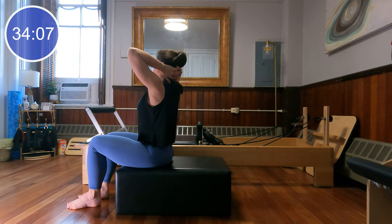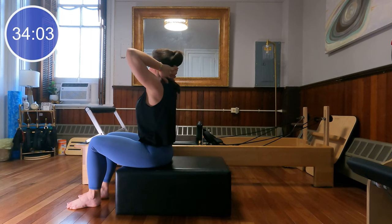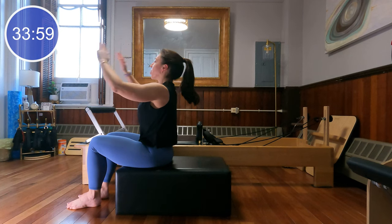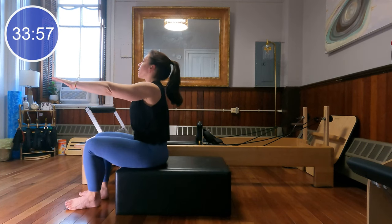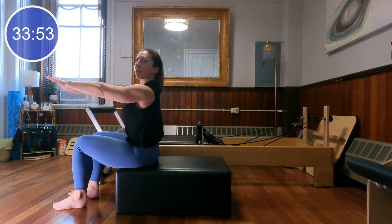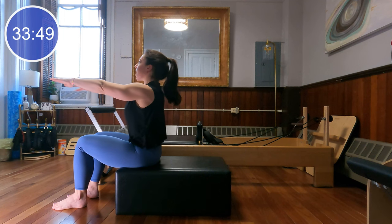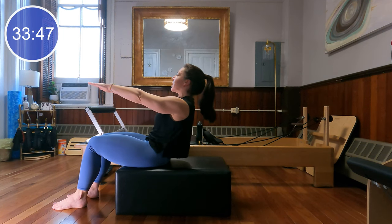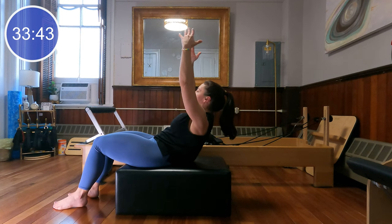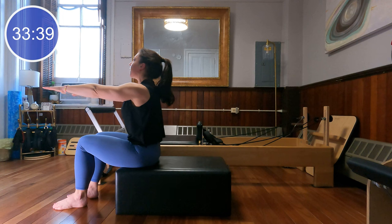As I rotate to the right, I like to think about pushing my right knee slightly forward. As I rotate to the left, stretching my left knee slightly forward — to create some opposition as I twist. Let's do one more each way, and last time. Come back through center. Let's reach our arms forward of the shoulders; make sure you're seated fairly far forward on your box, and take a half roll down. Inhale and get tall, exhale, tuck the tailbone under towards the back of the knees, lowering the body halfway down.